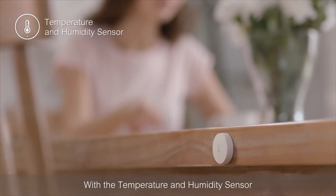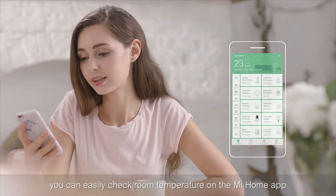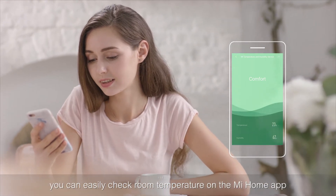With the temperature and humidity sensor, you can easily check room temperature on the MeHome app.